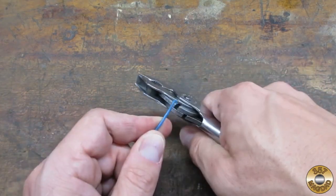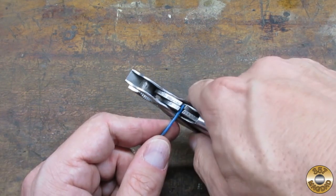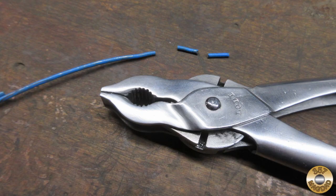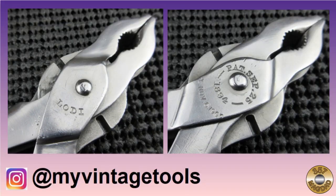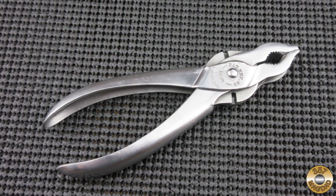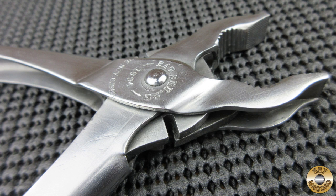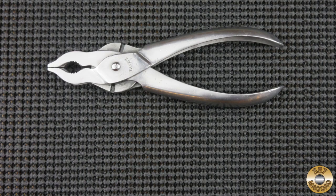The cutters are made of hardened steel and cut this coat hanger wire with no problem. Thanks again to My Vintage Tools — I'm sure I'll be working on some of the other items he sent me in the future. I hope you enjoyed the video, thanks for watching.